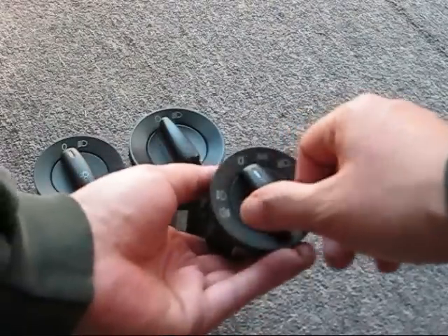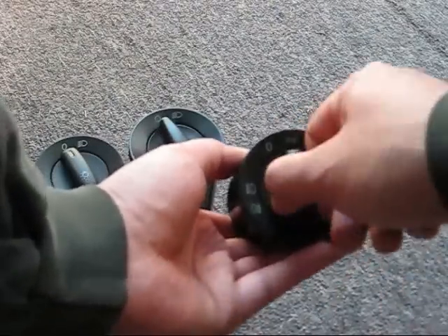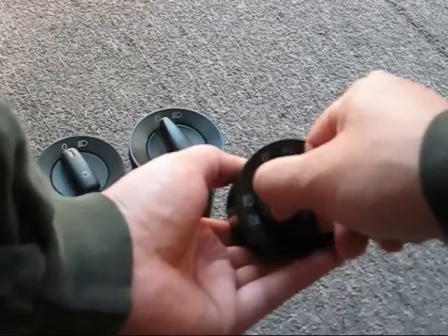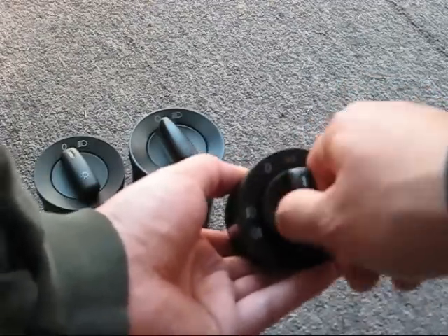The euro switch has all lights off, parking lights on, or all lights on. In either one of these two positions, you can pull the dial out one notch for front fogs and two notches for rear fogs, if equipped.